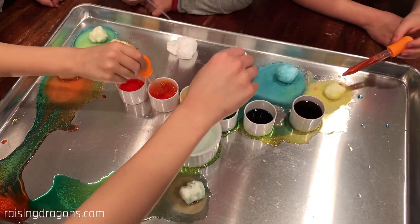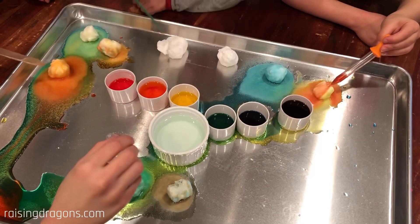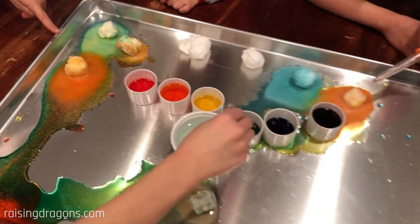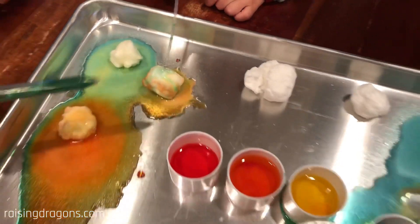Mommy, look at mine! Mommy, look at mine! Whoa! You can mix colors. Mom, look on the ground! Look, I'm just like squirting different colors. Look at this right here! Look at that right there!